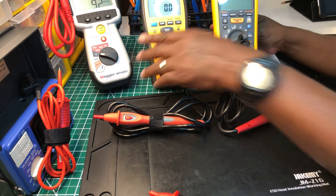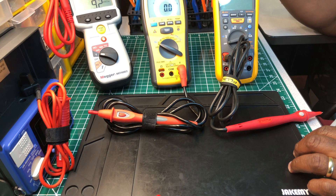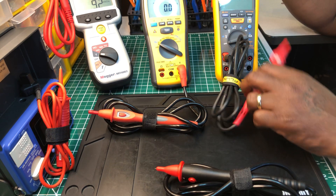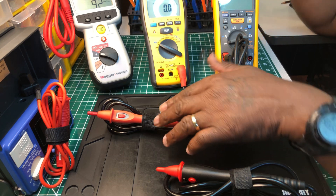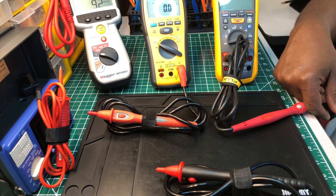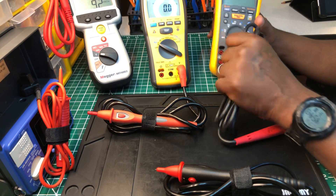So to go through it again: the Megger is first, the Unity is second, the Fluke is third, the Ideal remote probe is fourth, and the remote probe on the Hioki is fifth. That's how the ranking goes.